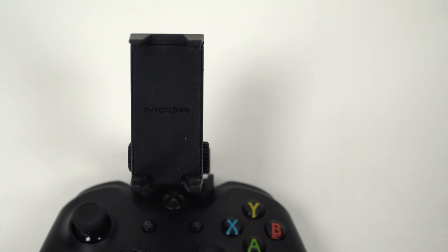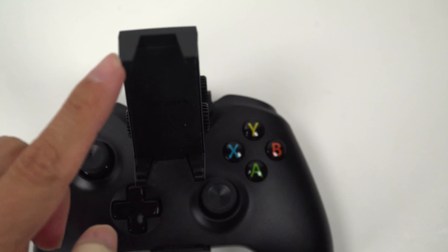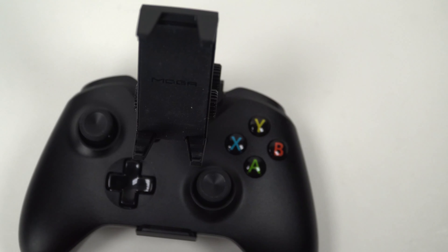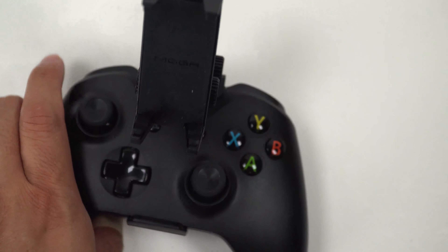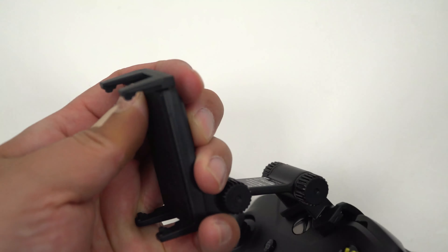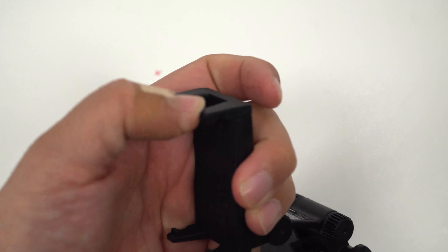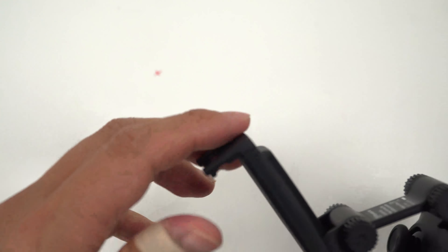You've all seen the MOGA phone clip, and like I said, I didn't really feel like this might hold that well compared to the other one I was getting, because of the clip carrier that will hold the phone.